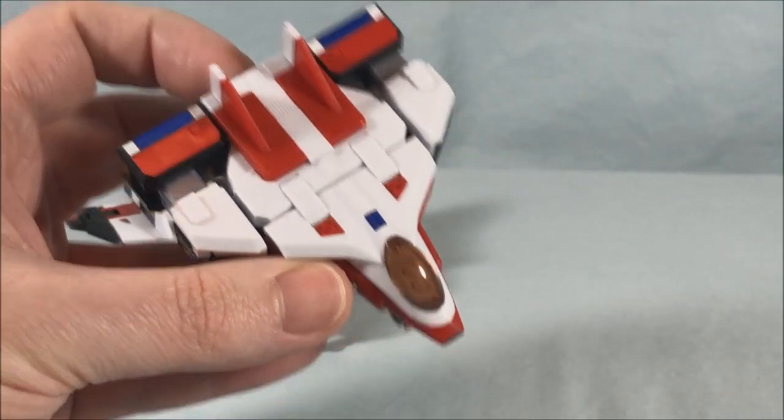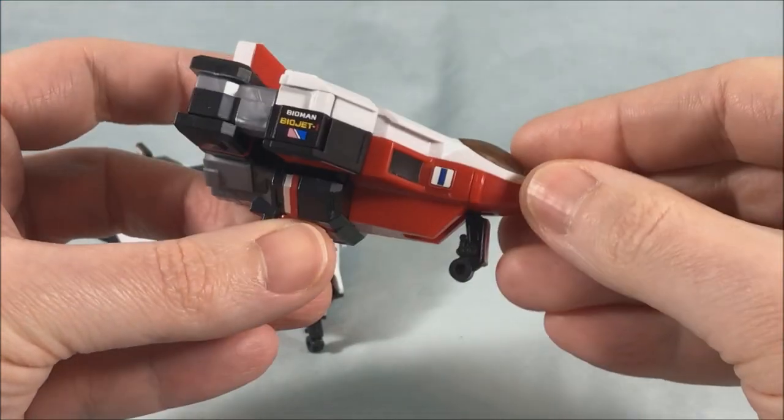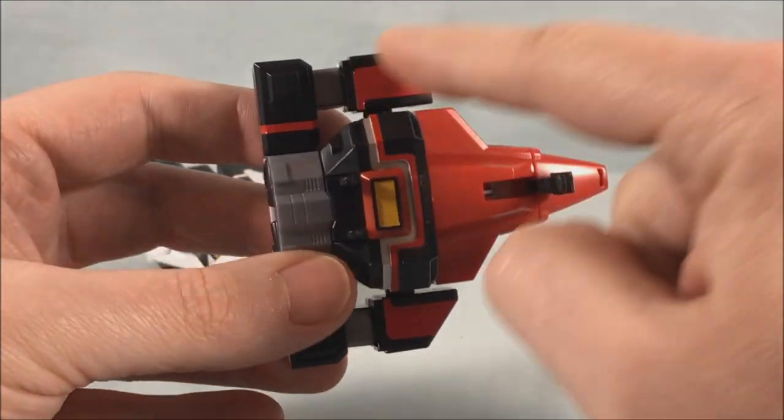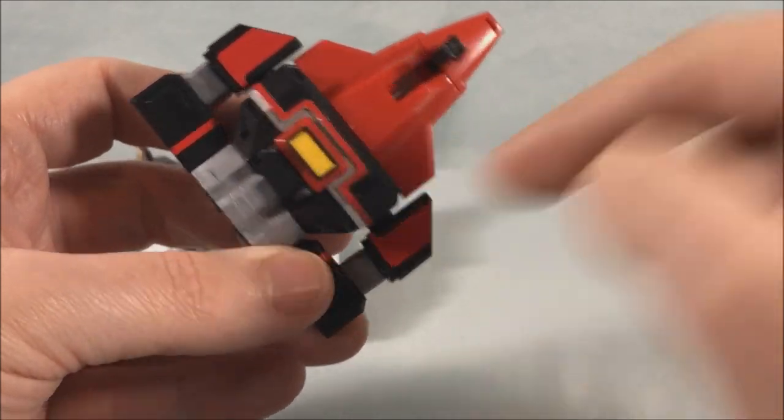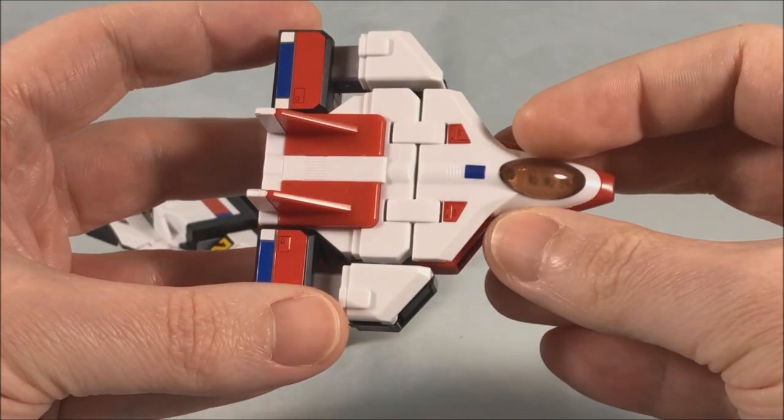There's a fair amount of stickers — some on the top, some on the sides. I think all the red here are stickers. This is actually all paint on the chest, and just the yellow is a sticker, which is nice. Not too bad.